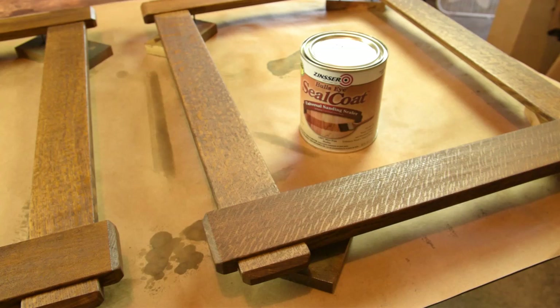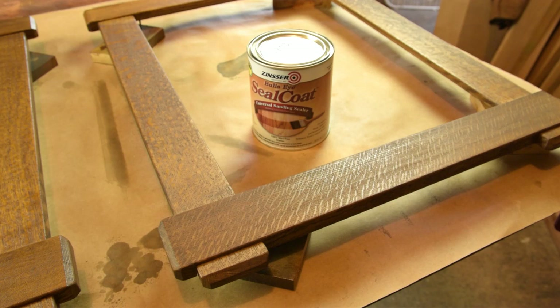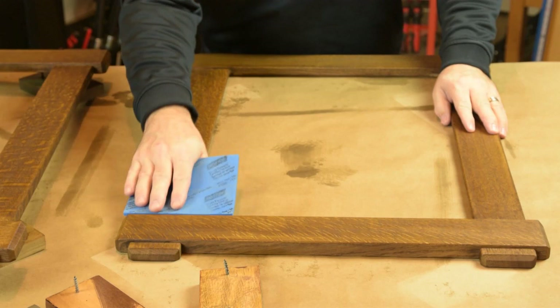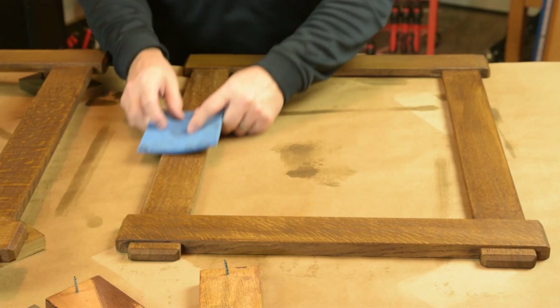Once the seal coat is applied, it starts to warm up the color of the dye a little bit, but there's certainly not much of a film developing yet. Its purpose is just to seal between the dye and the gel stain layer, so we'll scuff sand the shellac a bit and then it'll be on to the gel stain. We can drop these frames down off of the screw block and give them a light scuff sanding with very fine soft sanding sponges — somewhere in the 800 to 1000 range — just to knock off any roughness from the shellac seal coat.